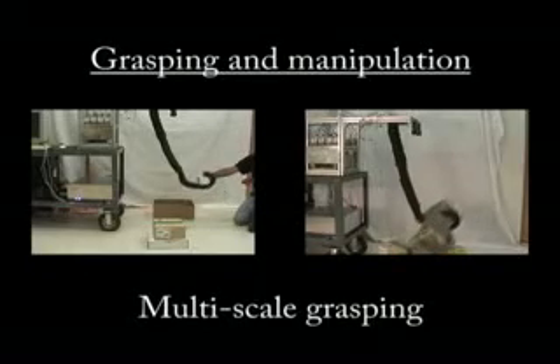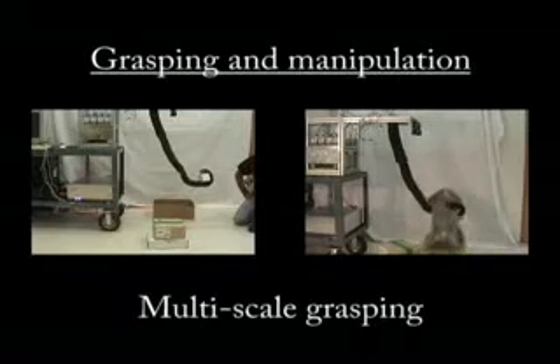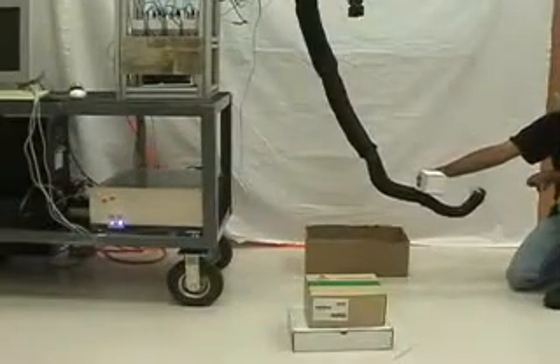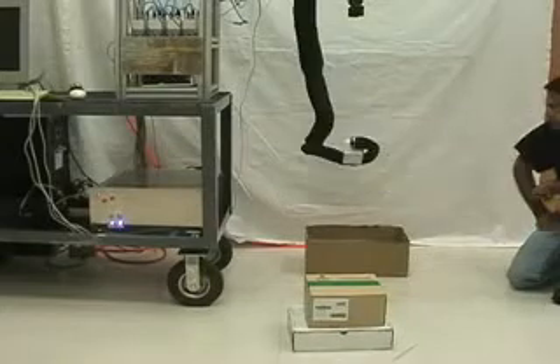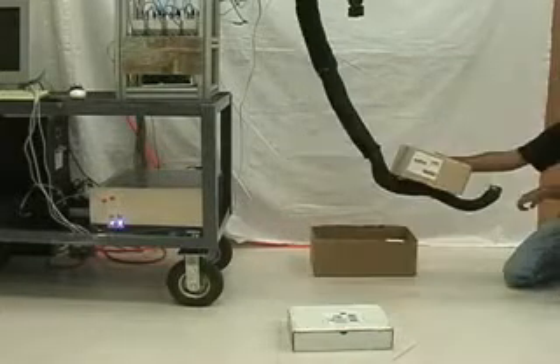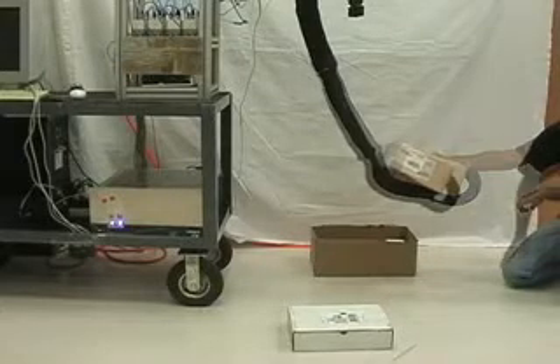Multi-scale grasping refers to the ability of the trunk to grasp objects over a large range of sizes. A small box is successfully grasped by enclosing it with a single section of the trunk. Likewise, a slightly larger box requires a two-section grasp.